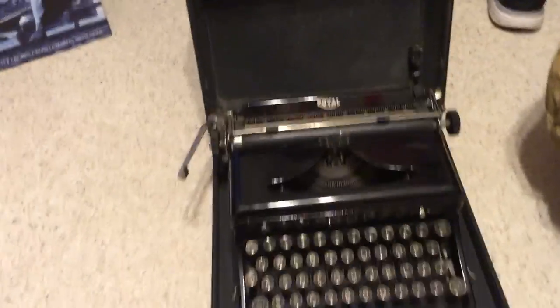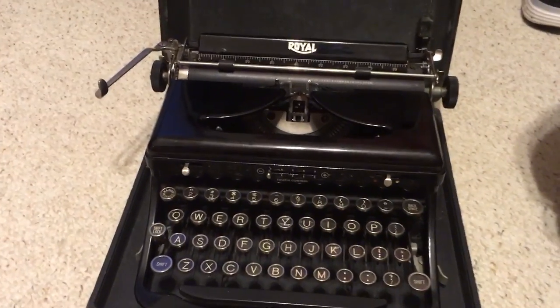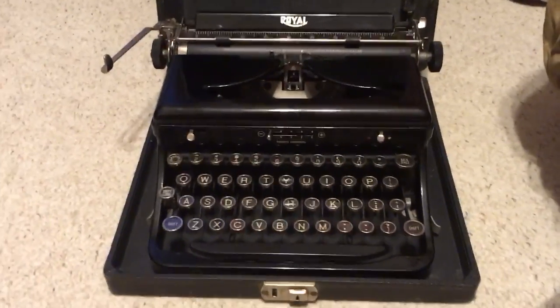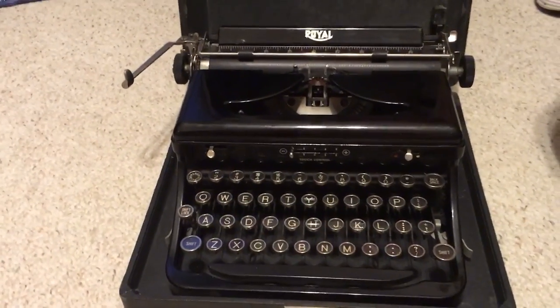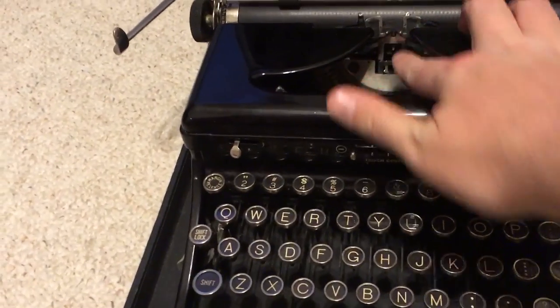This is a Royal Model O typewriter. These were made between around 1935 and 1939. I haven't checked the serial number for the exact date on this one, but it's perfect for wartime — fully functional. I just need to get a new tape for it.